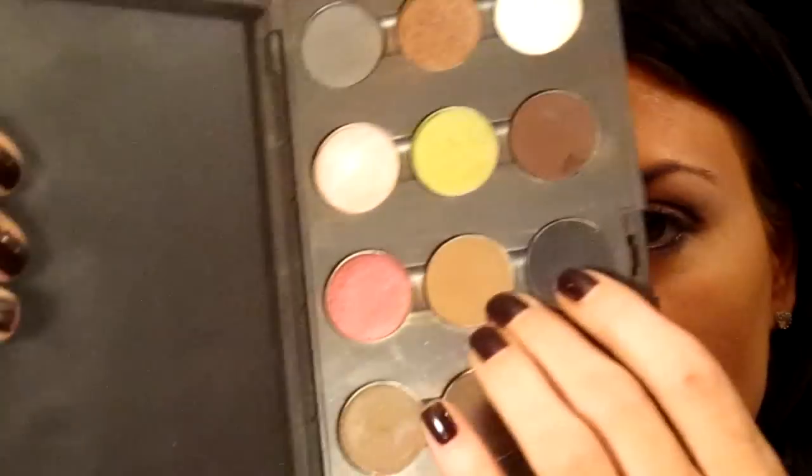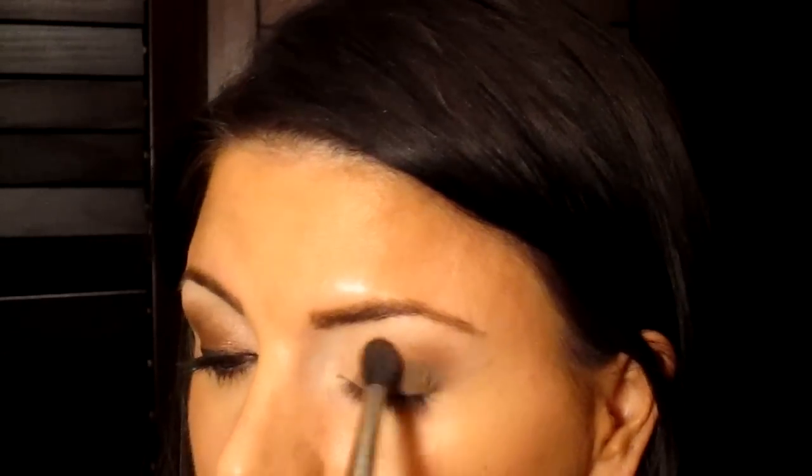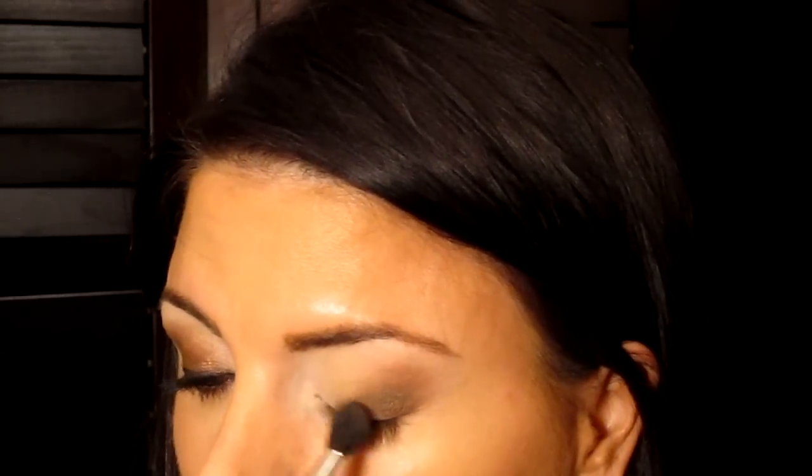Now I'm taking Cork from MAC — it's just this color right here. And I'm taking my 224 brush and I'm just going to put it over that brown and then kind of blend the edges, and just blend it out at the corner of the eye. For a good smoky eye, you really want to make sure that it's blended out at the edges.